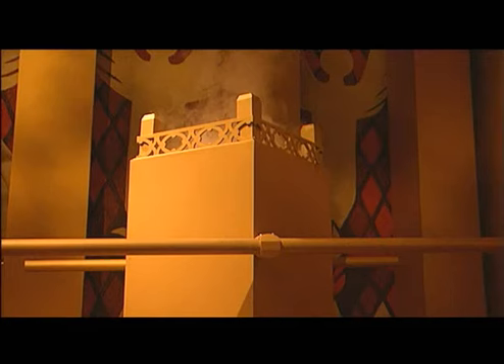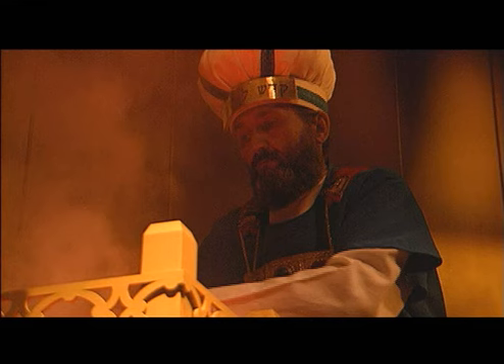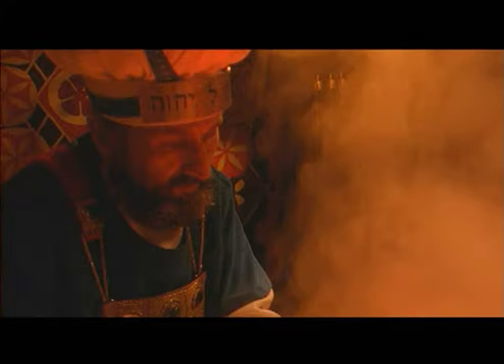The next piece of furniture is the altar of incense. It was covered with pure gold, symbolic of the glory and purity of God. It had a ridge around the top portion called a crown, which was solid gold. It had two staves or poles that the priest would carry it with as they moved the tabernacle furnishings. Daily, both in the morning and in the evening, the high priest and other priests would place incense on it and it would burn. The incense itself was symbolic of the prayers of the Jewish people going before God.